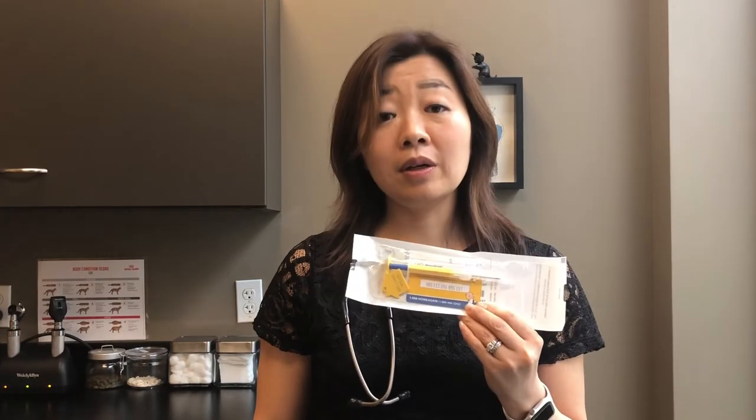Can a microchip track my dog if he or she becomes lost? That's a very good question — it is not GPS, so you cannot track your dog or cat. However, it is linked to a number, so if your pet does get lost, whoever has the scanner can recover your information, and that's how you get reunited with your pet. We do recommend microchipping since microchipped pets have a 20 times higher chance of being recovered and reunited with their owners, with minimal discomfort.